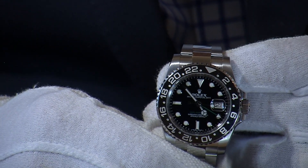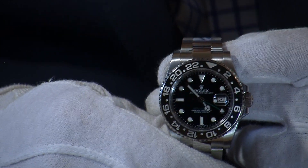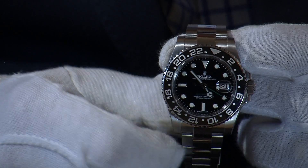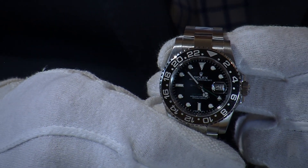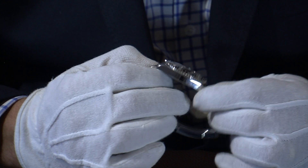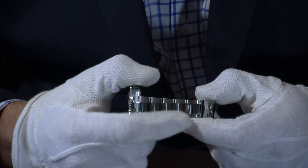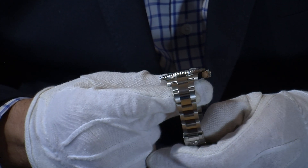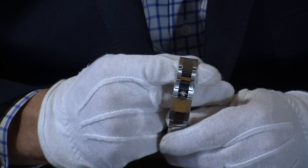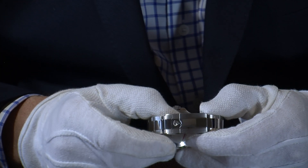The GMT Master compared to the Submariner has a slightly dressier look. It shares the 40mm case and the new widened lugs, making it very comfortable to wear, but while the Submariner has more of a brushed look, the GMT Master combines brushed and polished finishes. You can see the polished finish on the side of the case, and on the oyster bracelet the outer links are brushed while the center links running through are polished — that polished look continues through the clasp, with the lovely Rolex crown on the back.